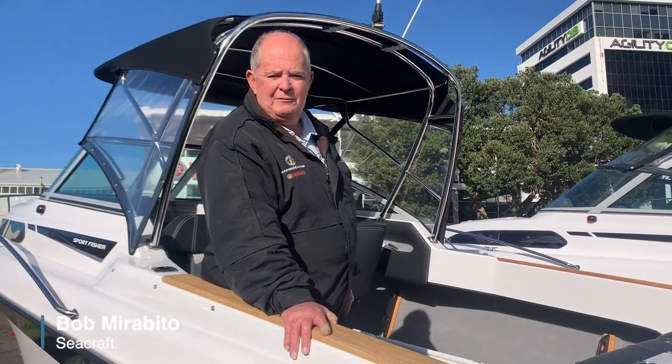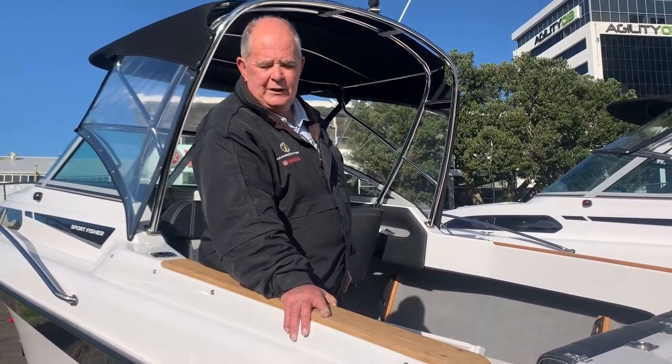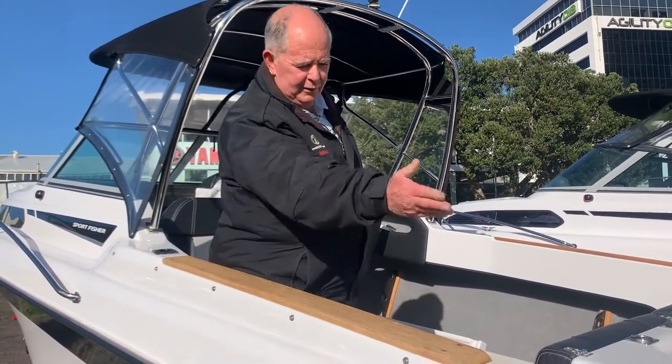Hi, I'm Bob Murabito from Seacraft in Auckland. We're here today to have a look through the new Haynes Hunter SF600LE. Make yourself at home, come aboard.